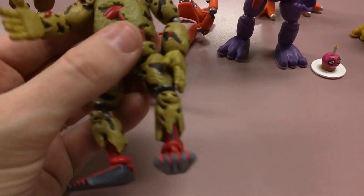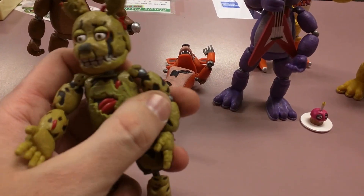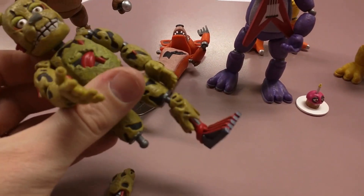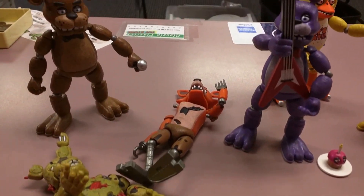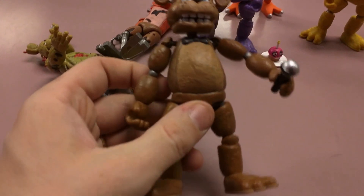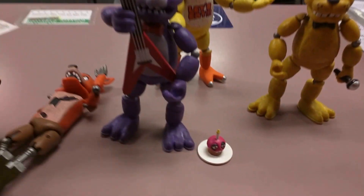But overall, Funko did a pretty good job on them. They're solid. They're probably not going to break very easily unless you are really hard on the joints, but they just keep popping off. So they're mostly for display purposes — you're just going to have to keep popping them back on and off if you're playing with them. But yeah, overall I'm pretty happy with them.